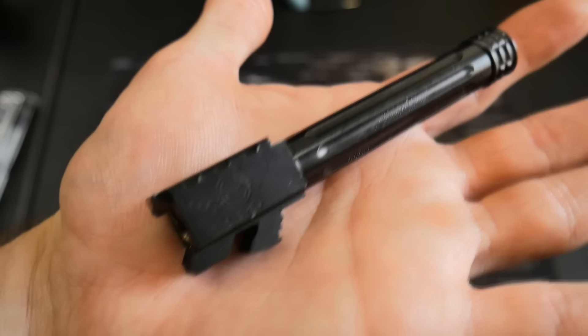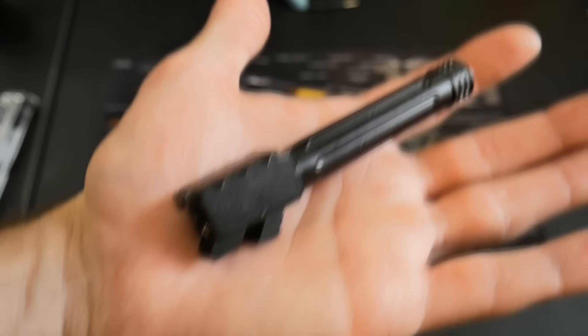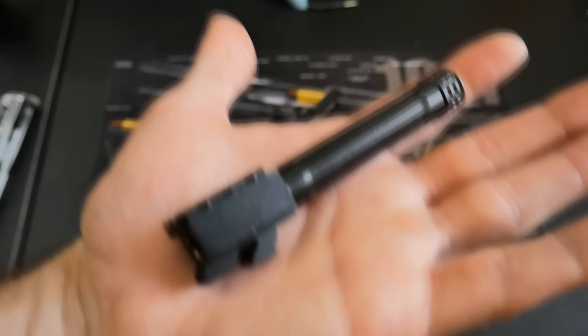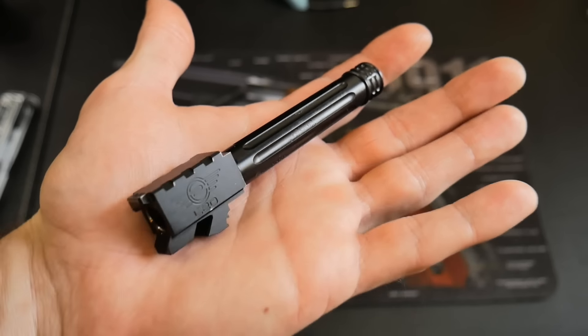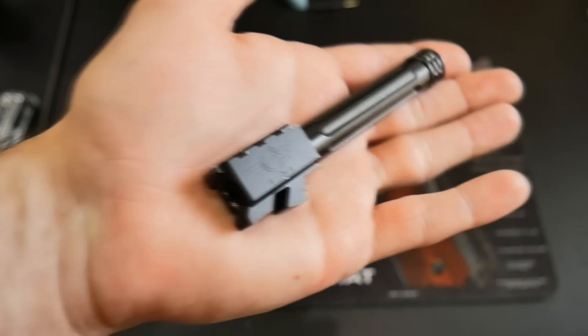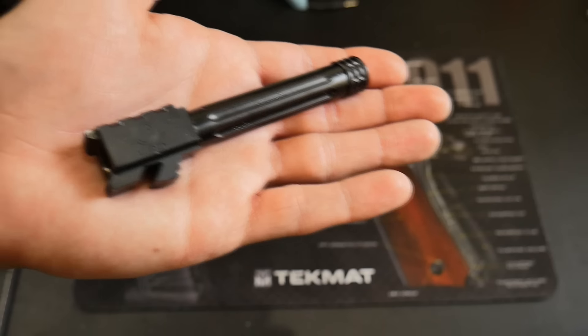This is the black nitride version. They also have it available in stainless steel, titanium nitride, as well as a color-changing chameleon. They also have these for the Glock 19, Glock 17, Glock 34, the Glock 43, and the Glock 26. They got most of your Glocks in there, and they're one of the few, aside from Blacklist Industries, that has Glock 26 barrels — threaded and non-threaded.